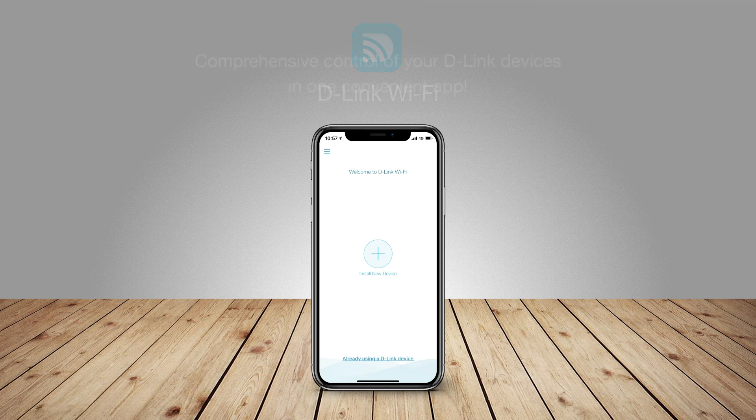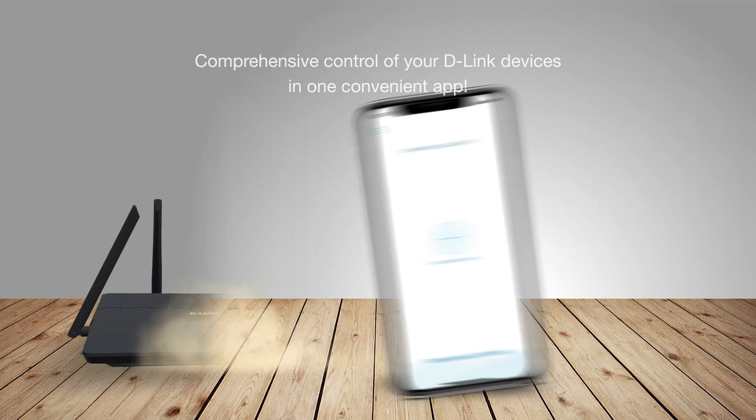Introducing D-Link Wi-Fi. Comprehensive control of your D-Link devices in one convenient app.